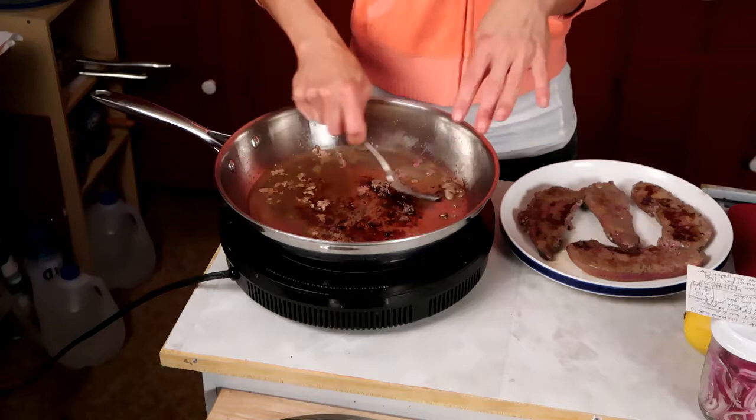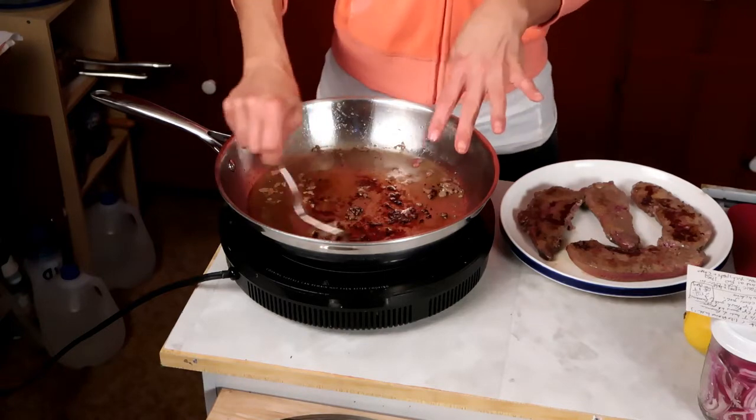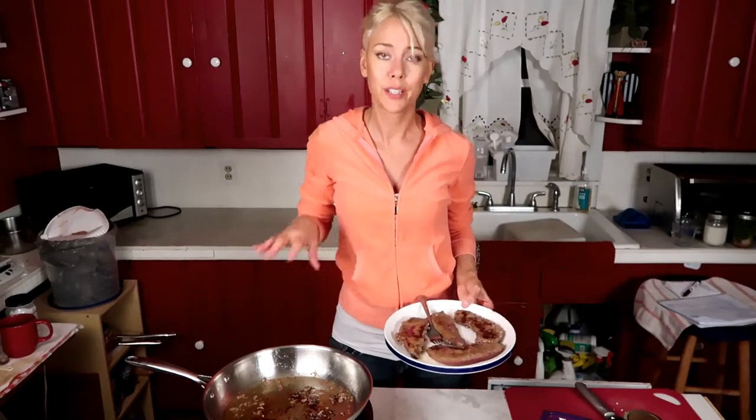Keep the pan drippings — do not throw these away. This is going to add a ton of flavor. And while we're cooling off this liver, I'm just going to prep the rest of the ingredients for the pate.